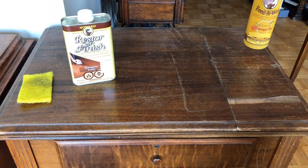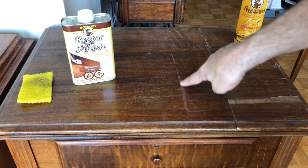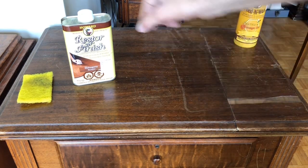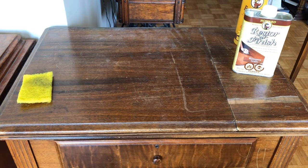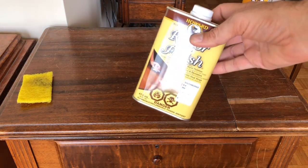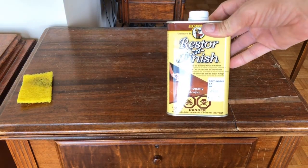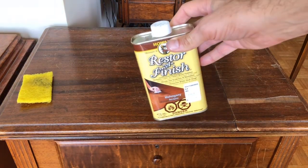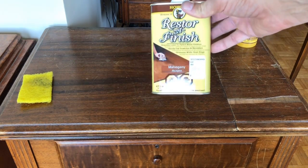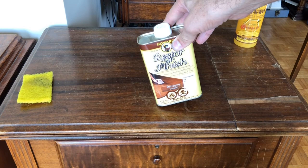In addition to the missing and loose veneers, we've got what looks like a stain - I don't know what caused this, but it's pretty badly scratched. I'm going to be trying some products here that I have used before - I'm very familiar with them, but I've never really talked about these in a video. And this is not a sponsored commercial. This is just me showing a product that I've used.